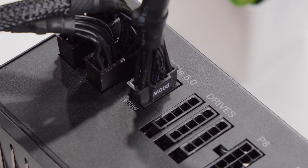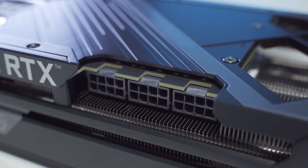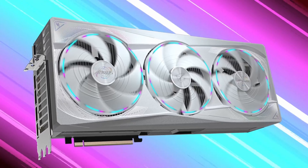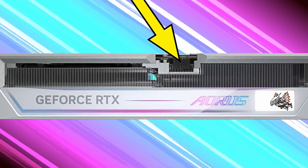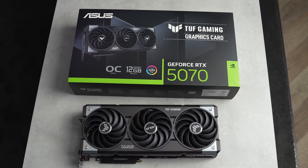Next we need to secure the GPU to the case with the screws we removed from those expansion slots at the back. The GPU tends to sag down under its own weight, so we need to support it to get the screw holes lined up. That looks good — I'll put both screws back in and make sure they're nice and tight.